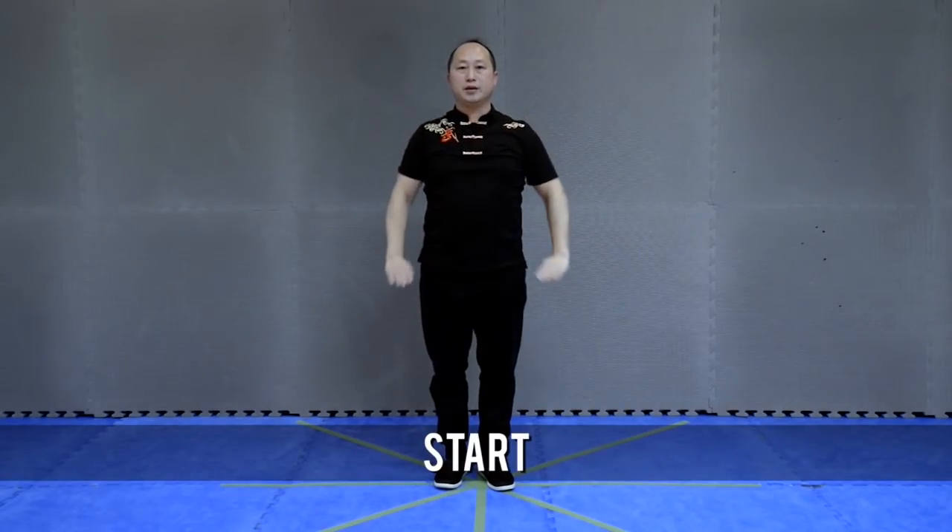Okay, I do it slowly. Inhale, exhale, ready?